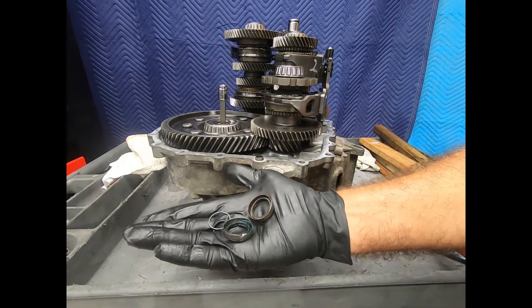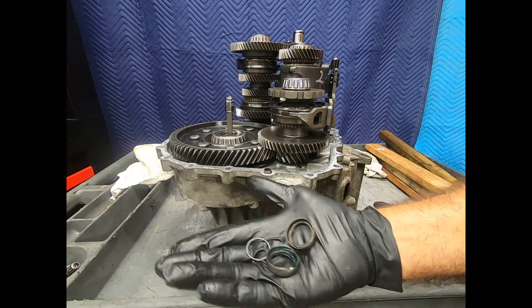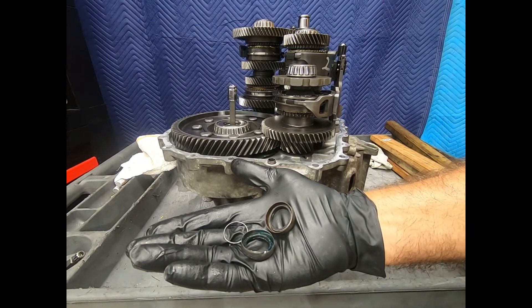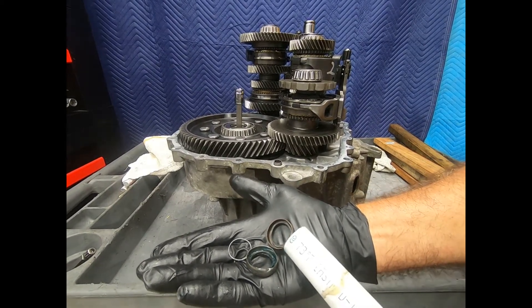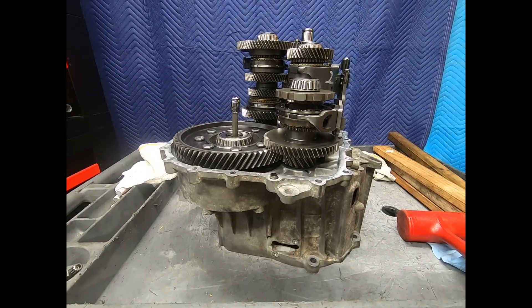We think we know better — we try to put the seal in first and be very careful — but only to discover the garter spring out on the bench. And this was not one attempt; this was several attempts. So the seal must go in after the transmission is assembled.